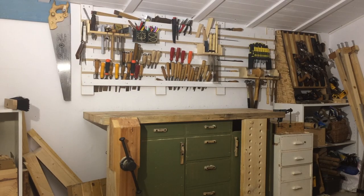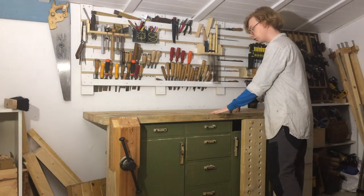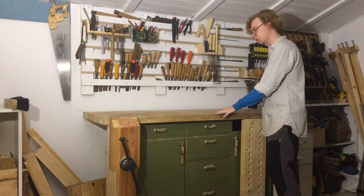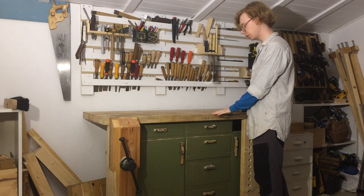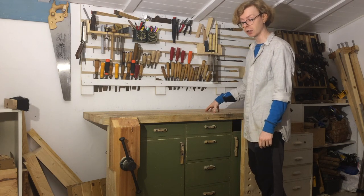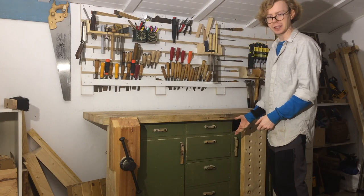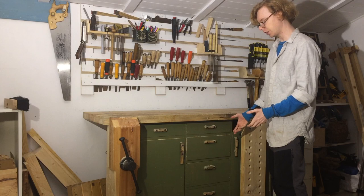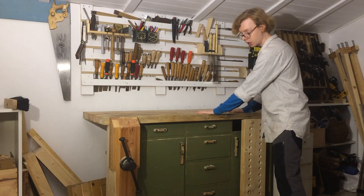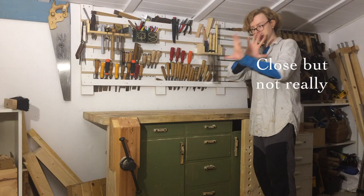Moving into the actual shop, we first and foremost have my main bench. Every component of every single project spends most of its time on the bench, so it really is the most important object in here. The cabinet part of it is an old factory-made pine dresser that I modified and reinforced and added a worktop to. I made a video about that.